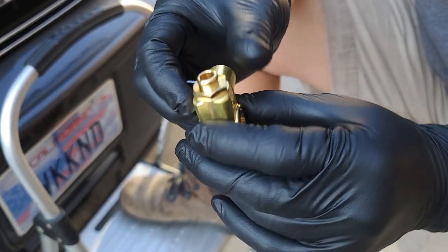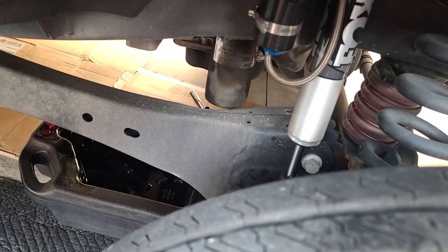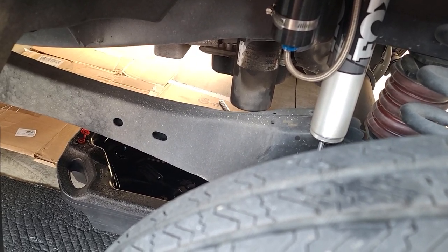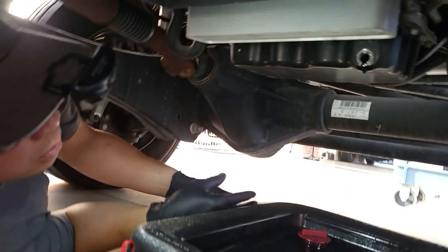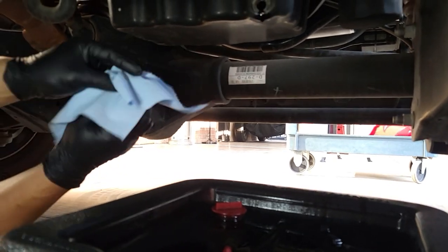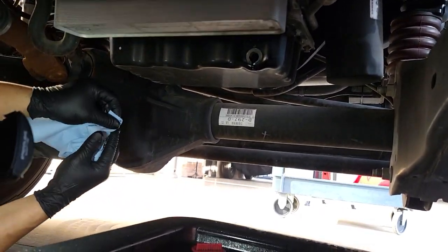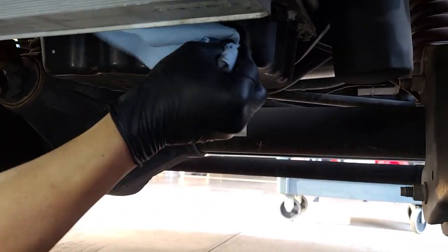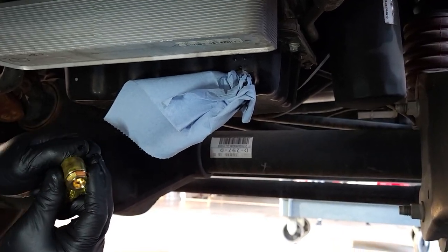Let's check how we're looking — still a couple more drips, so we'll wait a little longer. We'll clean it up and then get the Fumoto installed. Let's see — it's a slow drip, we've got some blue towels to clean off the residue. We need to plug this in before getting the filter out. We're going to be plugging it with the new drain valve — can't wait till the next oil change!